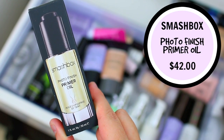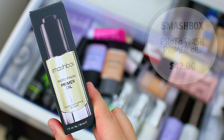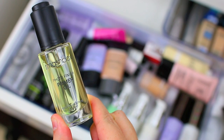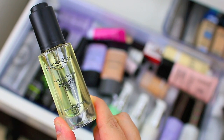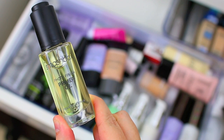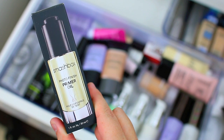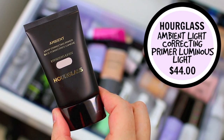Also from Smashbox, I have the Photo Finish Primer Oil. I have the large size, which I haven't even opened, and then I have about three mini sample sizes. I'm going to hang on to one of the mini sample sizes and declutter the other two minis and the full size. I like this primer and think it's a good option, but I don't think it's geared toward my skin type. It's a little bit too hydrating for me — I only really reach for it in winter with a really drying full-coverage foundation, which rarely happens. So I'll keep one small size just in case and pass the other three along.